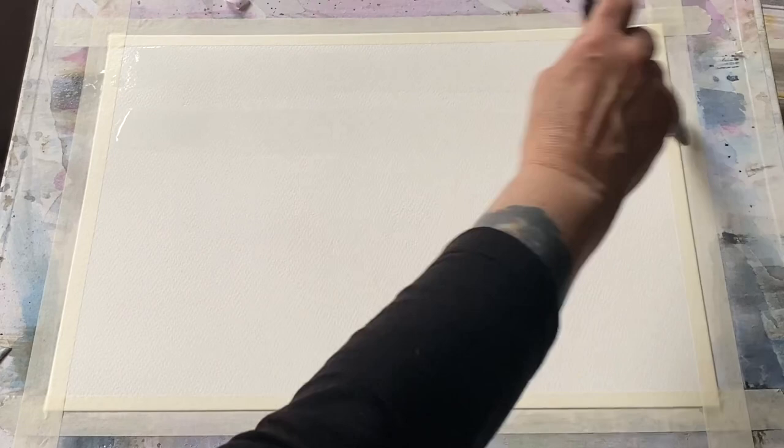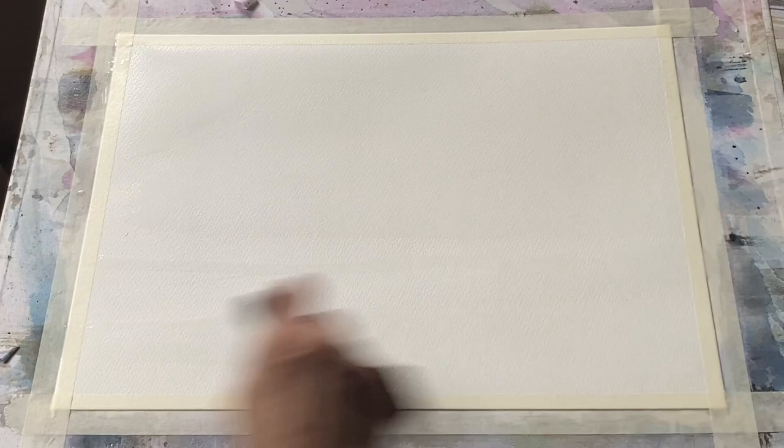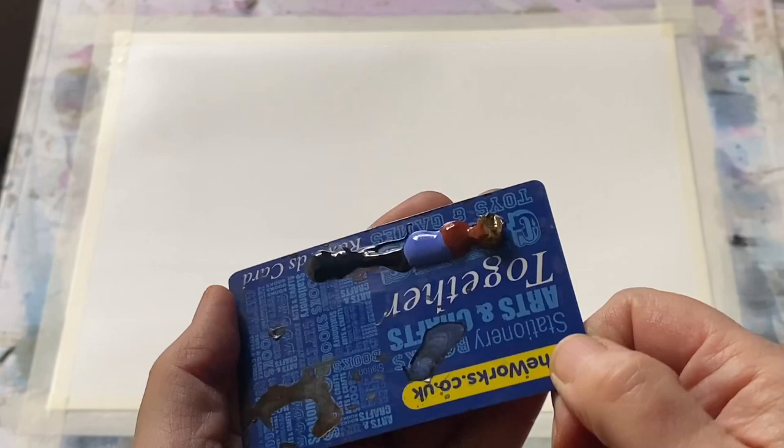I'm going to wet my page all over and use the wet-in-wet method. I'm going to deliver the paint onto the paper using a flat plastic card — it's a flexible card — and use it just to scrape the paint onto the wet page, then try to use that mark to create an impressionistic landscape that evokes the feeling I'm trying to get across as I paint those memories.